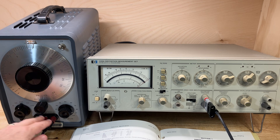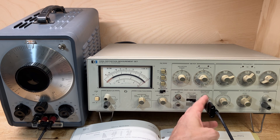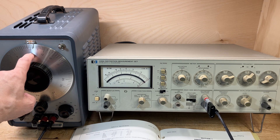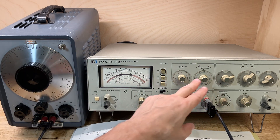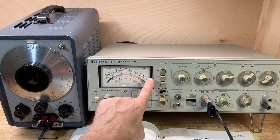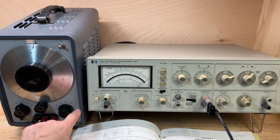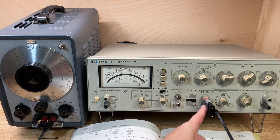So here's the setup. We have the output of the 200CD connected through a 600 ohm termination into the input of the 339A. We have it set to times 100 frequency range and 10 on the dial, so that's one kilohertz frequency. Our input range is set to 10 volts and we are measuring exactly 10 volts RMS. I have the amplitude on the 200CD set to about 90%, so it will put out a little bit more than 10 volts RMS into a 600 ohm termination, but we have it dialed up to exactly 10 volts RMS.